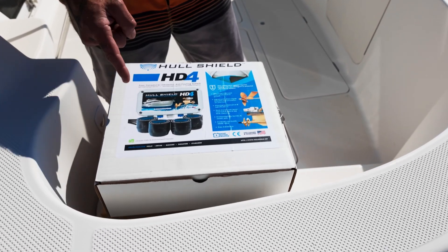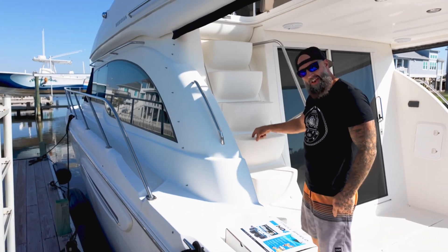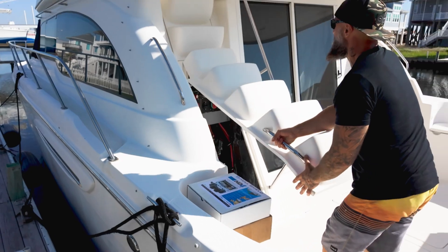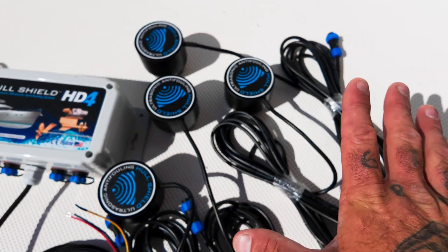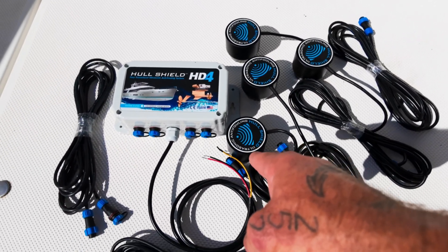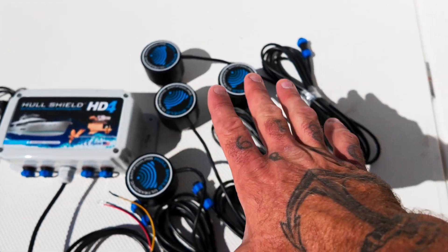To install these products we need access to the bilge and to the lazarette in the back. We're installing this on one of my customer's boats and you're watching every step — because our goal is the truth.